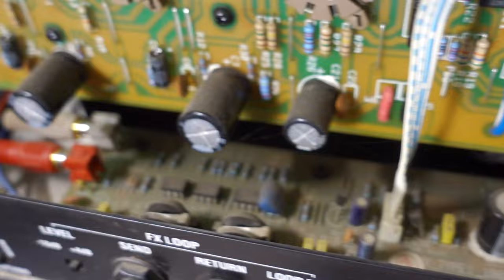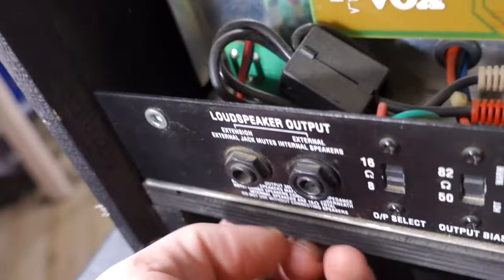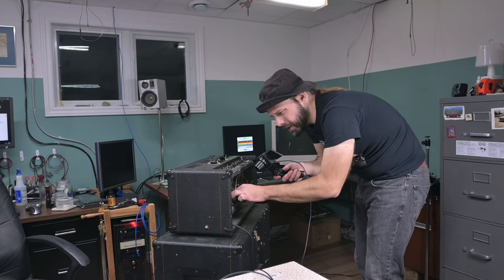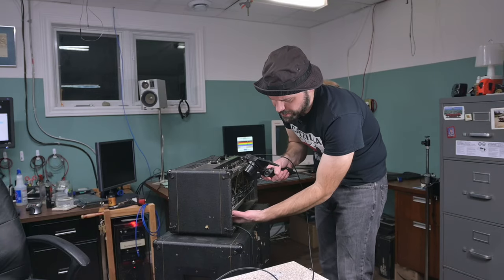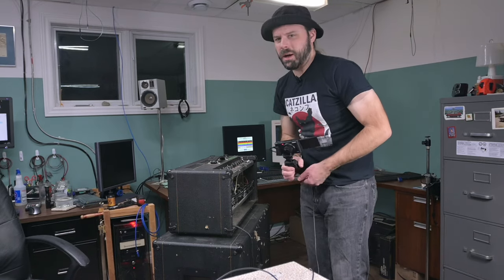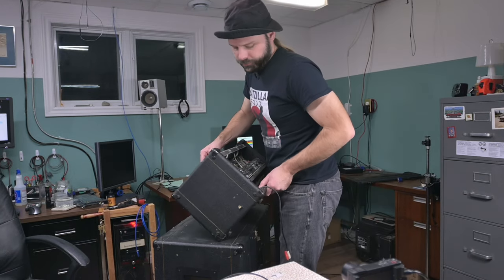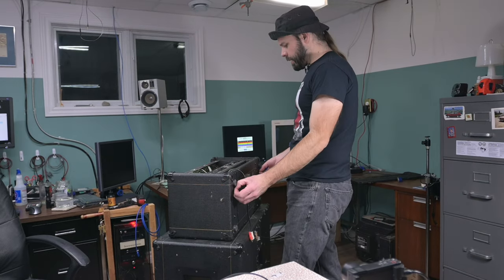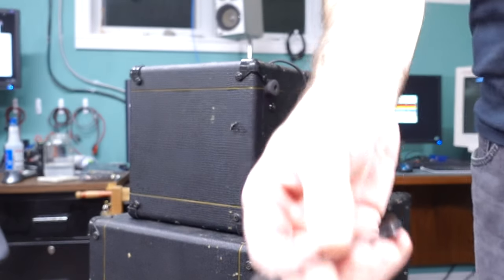It looks a little dusty. There we see where the reverb connects, and there's more ports under here — that's an interesting way of doing things. There's a secret port down here that's connected to the speaker, so you can connect a speaker in here. I guess that's done for combo applications. Now how do we actually get this chassis out of here? It's like some sort of amp sandwich. There are some nice long screws under here — these screws are loose too. Yep, there it goes.